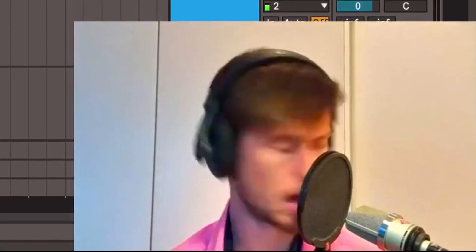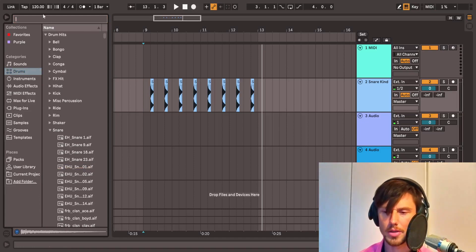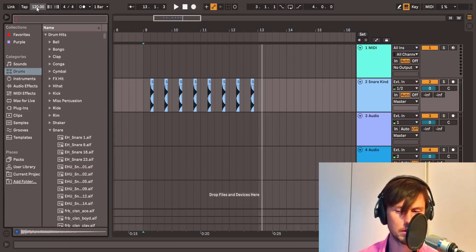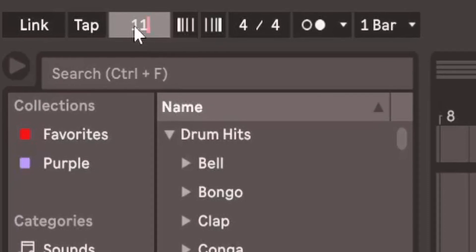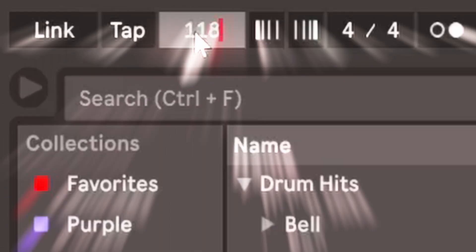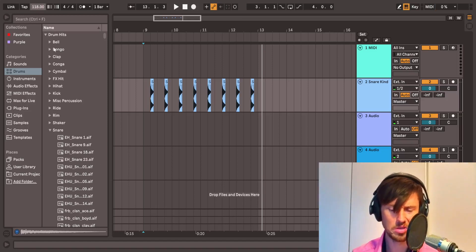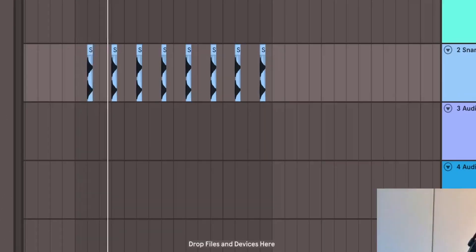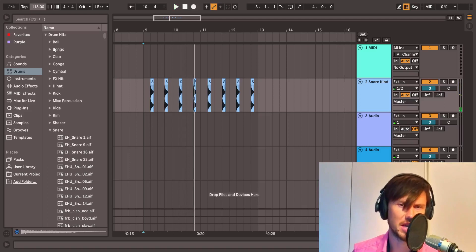Oh yeah, yeah, it sounds really good! But the tempo — the tempo could be a Weeknd-ish one: one hundred and eighteen. Why one eighteen? Because it's quite Weeknd-ish, yeah.